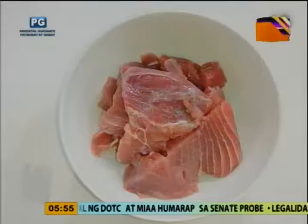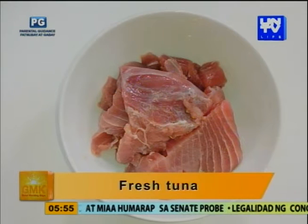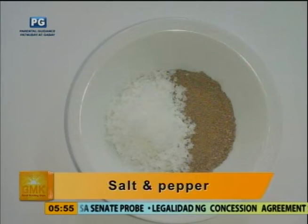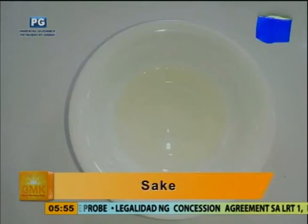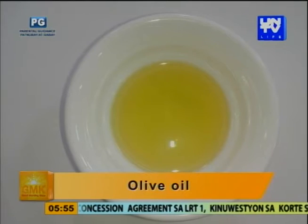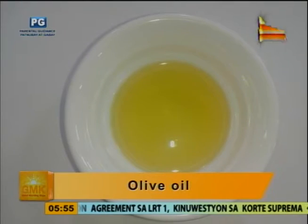Ano yung mga ingredients natin for this dish? So for this dish, ang ingredients natin: first, yung tuna — fresh tuna. Salt and pepper. Sake — konting sake. Pero mga sensitive sa taste ng sake, we can omit that. Anong malapit sa sake na may flavor profile na pareho? Pwede na rin yung white wine, mas madaling hanapin. Counting-konti lang naman — just a little.